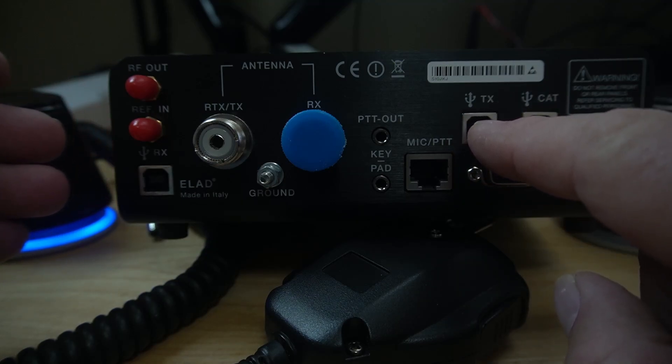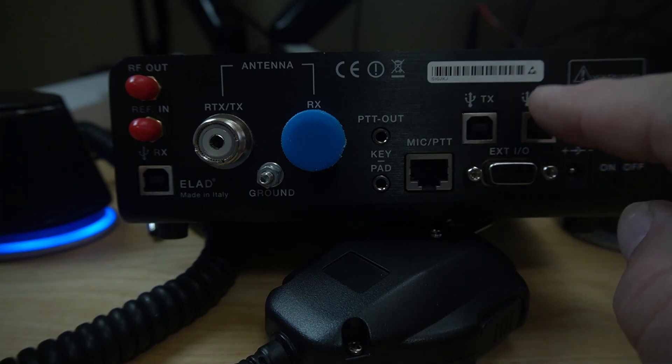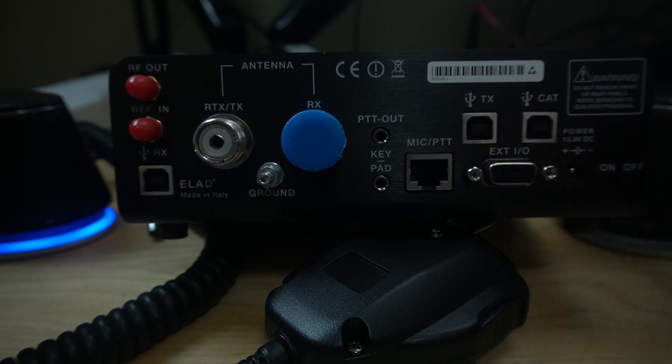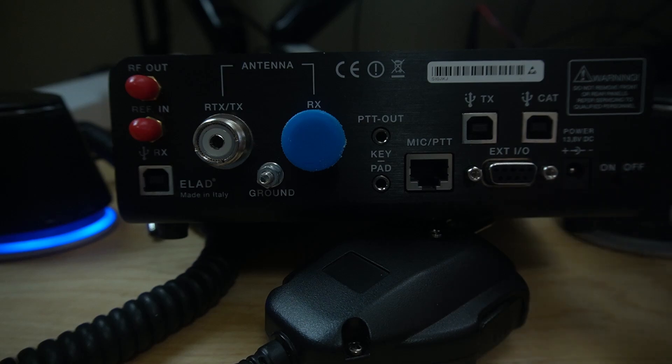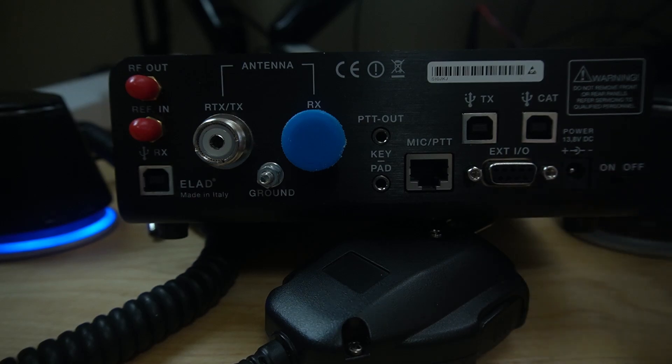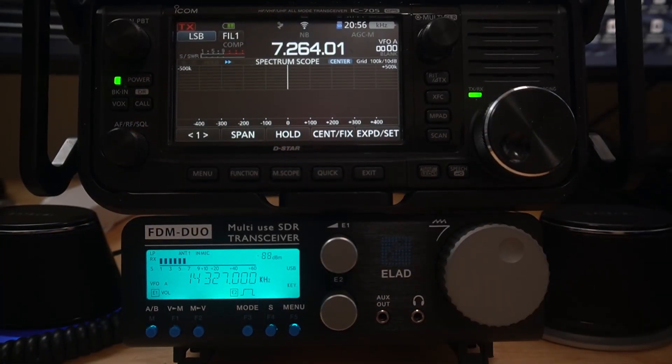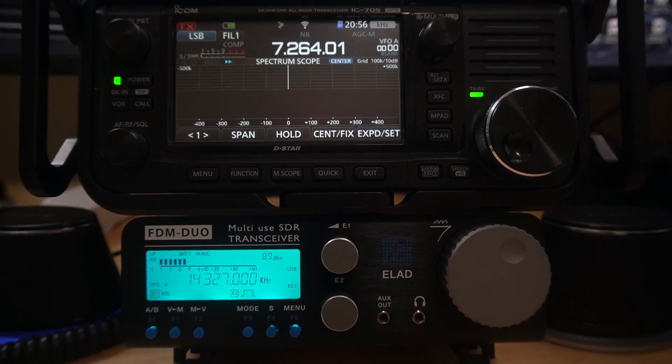If you want to do FT8-type or digital stuff, one of these ports has to be hooked up — I think that's the CAT one. And if you want to use your audio out, use the TX also. There's the EXT-IO here, your power input, and your on/off switch. There is no onboard battery like the IC705 or the KX2 — you have to have an external battery. That is one downfall, but it's not a big deal because you're usually going to use it with a computer anyhow.